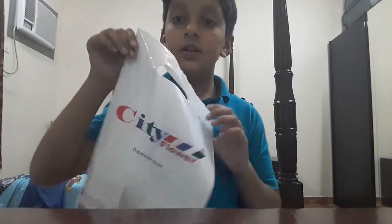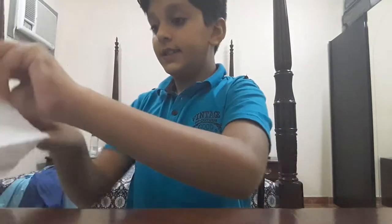Hello guys, how are you today? Welcome back to the channel, I'm your host Abdullah Tahir. Today I'm going to review the spinners — the spinners are going very popular today. I got a review package from city flower, it's a shop in Saudi Arabia. Let's see what we have.